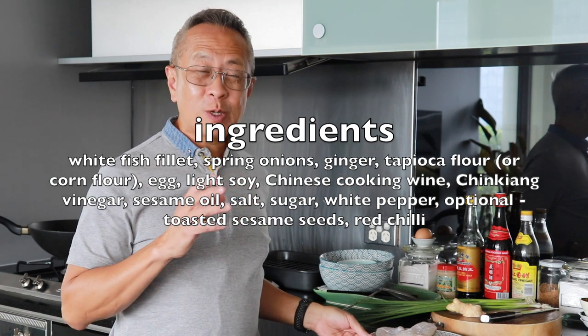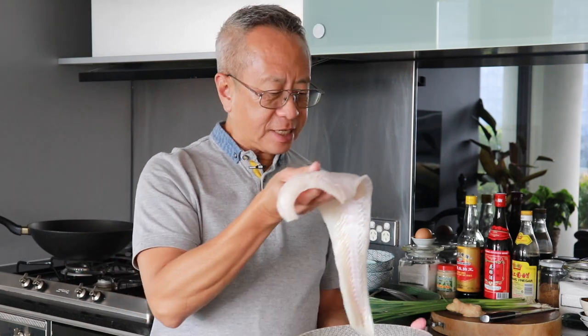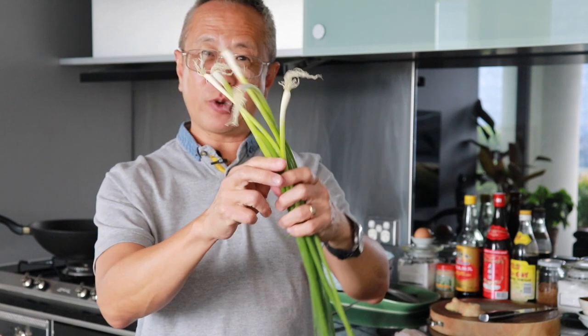What I'm going to do today is show you how to make a sweet and sour dish that is different from the popular restaurant version. For my sweet and sour dish, I'm going to use fish — a white fish fillet, specifically a rockling fillet. The other ingredients are very simple: five spring onions, using only the white sections, and ginger. These two are standard Chinese flavoring. I'm not using garlic because garlic would be too overpowering for the dish.